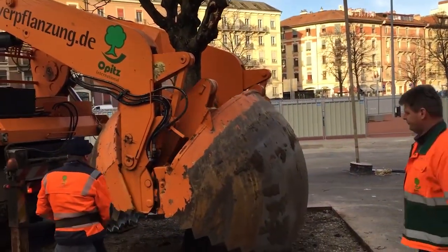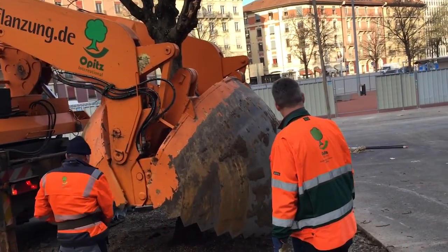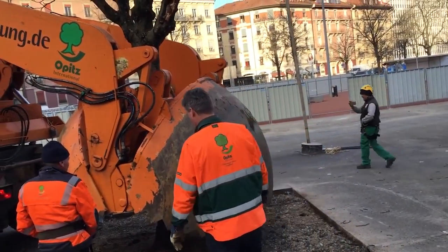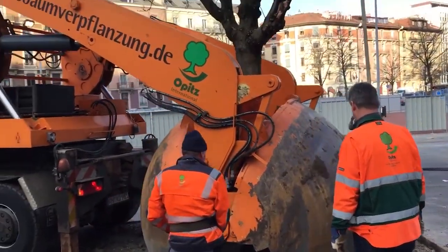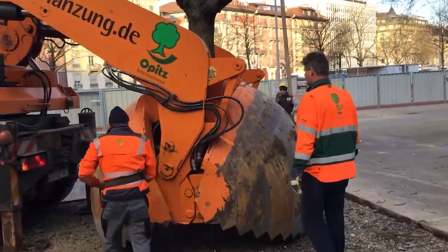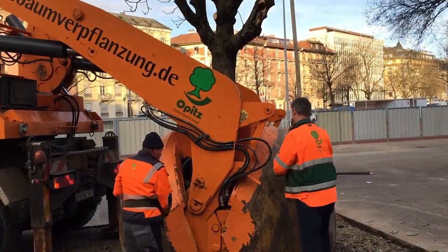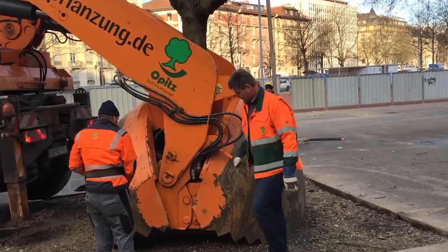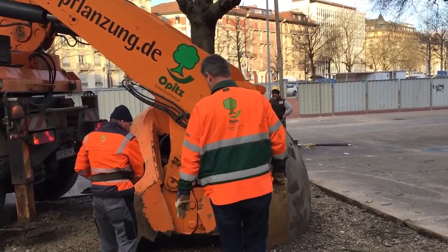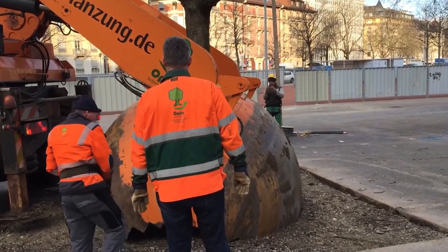In a world where sustainability and green urban design are becoming ever more essential, the ability to preserve mature trees instead of cutting them down is a powerful innovation. Enter the tree transplanting machine — a massive hydraulic marvel capable of moving large, fully grown trees with surprising ease and elegance. Watching it in action feels almost surreal, like witnessing nature and technology shake hands in perfect harmony.